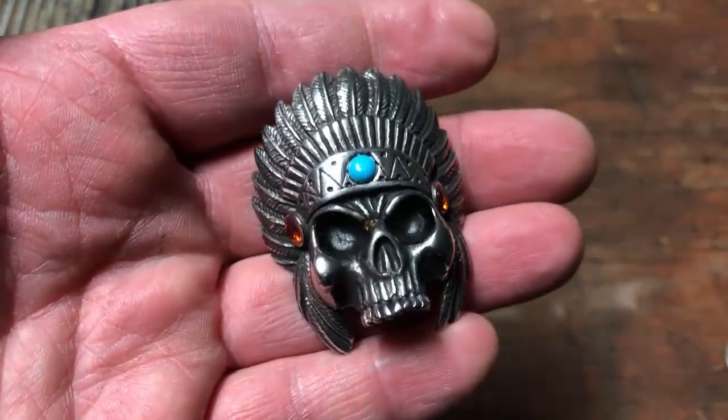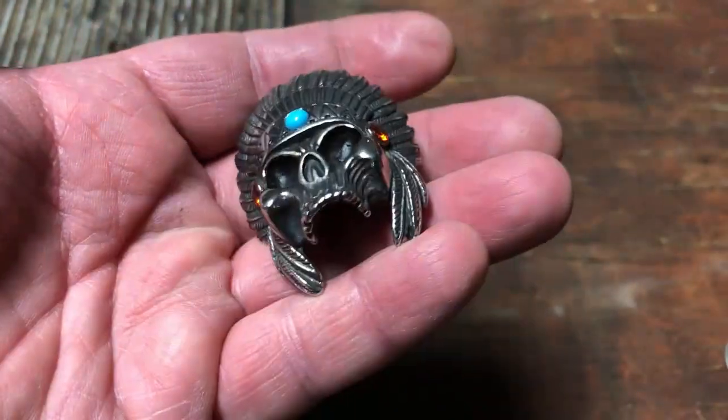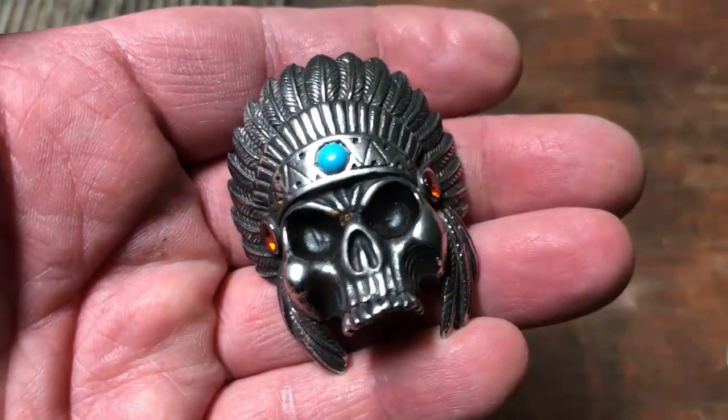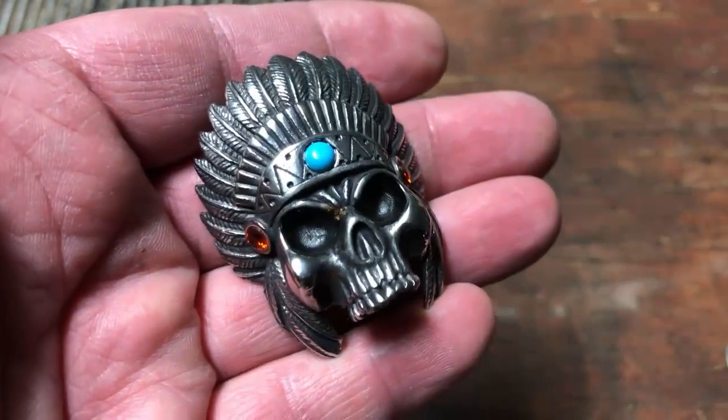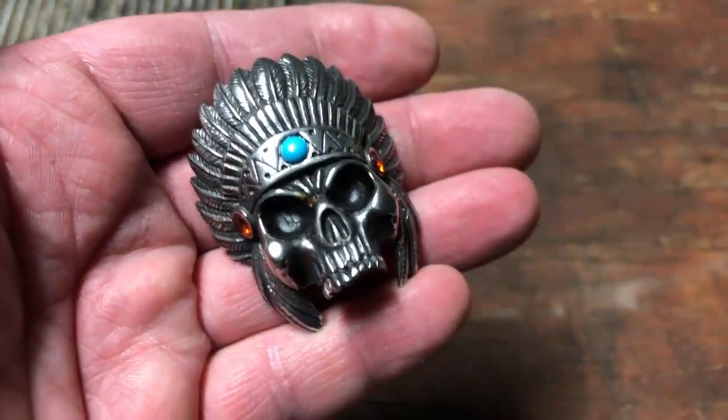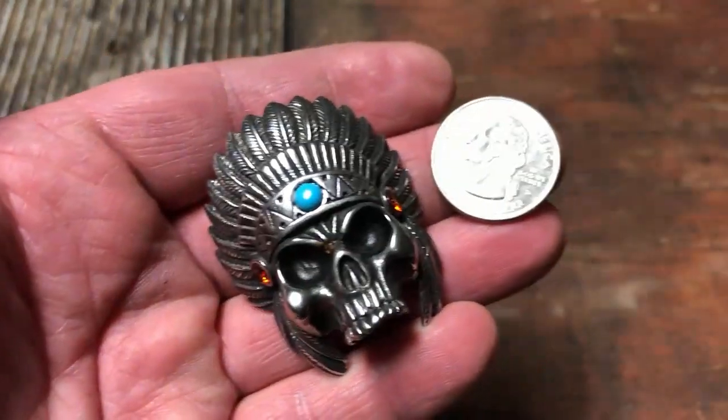So again, very cool, brand new design. You can see the detail in it. This is a limited edition run, so we don't expect them to last long. So if you like it, grab it while it's available. SkullJewelry.com or call us toll free 866-45-SKULL.